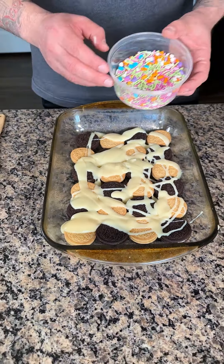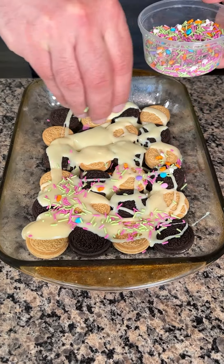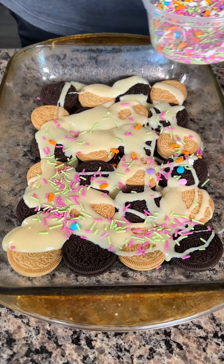Now I have some spring sprinkles. It's a nice little touch, very colorful.